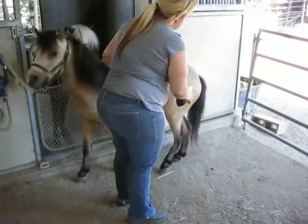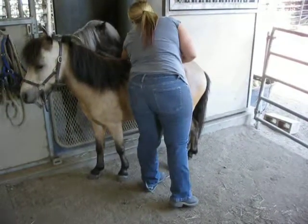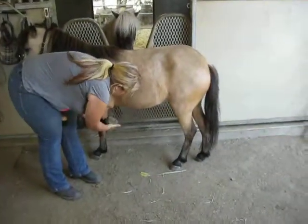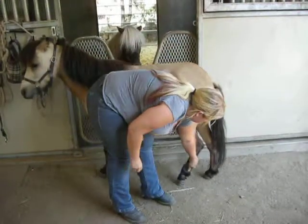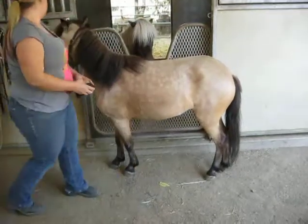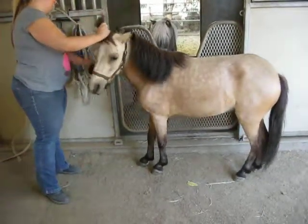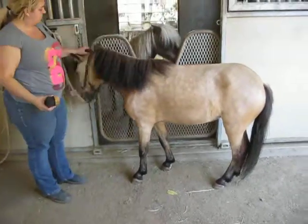Will you pick up her feet too, Ashley? So she's good with feet. She's great for the shoer, she's great for the vet. She's not really ear shy at all. So there's Cricket.